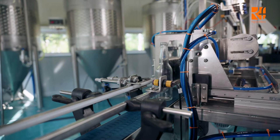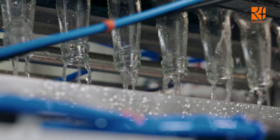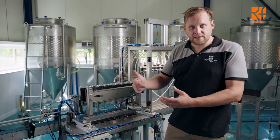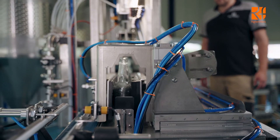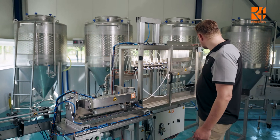Now it's loaded — it grabs the bottles, turns them upside down, and it starts squirting water. You can set all these times. Then it releases them back to the belt, and now they're on the belt and I can start the machine by pressing a button.